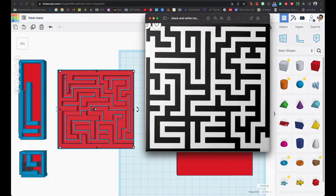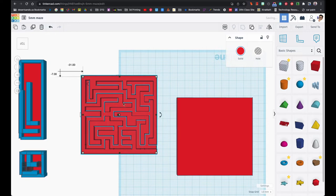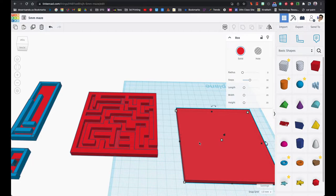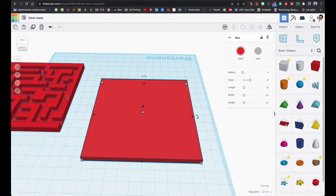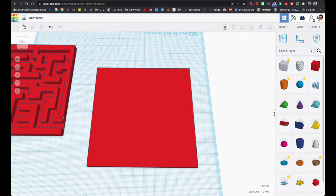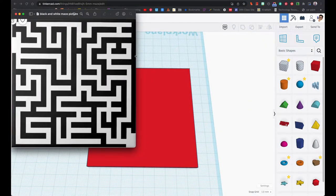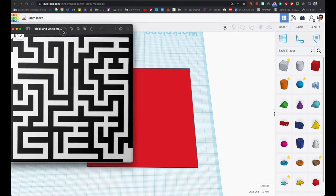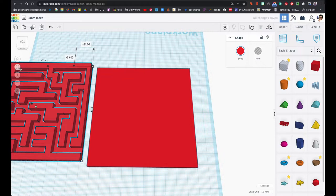I know that on my printers if they start going over 120 millimeters the prints start to bend at the end if it's just too long. I thought 100 millimeters should be a safe bet, and when I printed it, it actually came out pretty good. So I recommend you go ahead and find an image — the keywords are 'black and white maze' — and search for images.